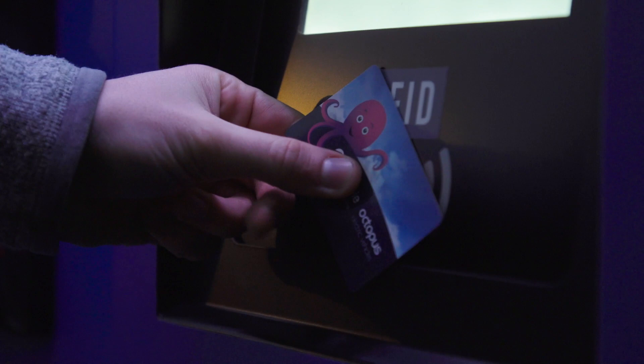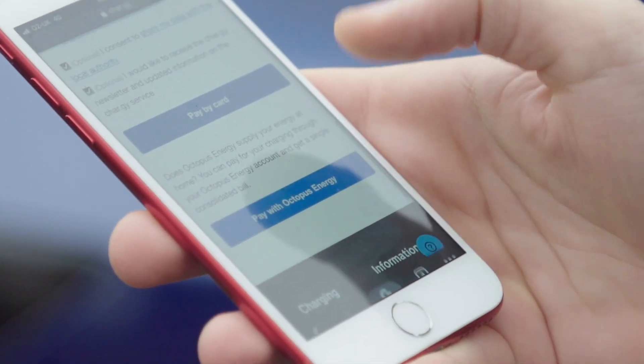What Electric Juice is trying to do is simplify all of that and consolidate all of that. So it's one way to access them and also one way to pay for them, all on the same bill.